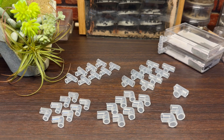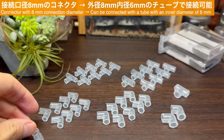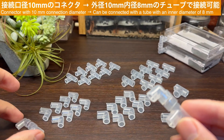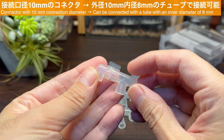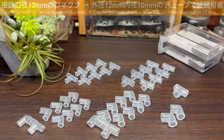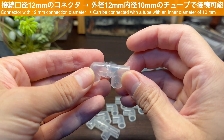他のコネクタも加工してみました。こちらは接続口径が8ミリのコネクタ、こちらは接続口径10ミリのコネクタ、そしてこちらが接続口径12ミリのコネクタです。接続口径8ミリのコネクタは外径8ミリ・内径6ミリのチューブで、接続口径10ミリのコネクタは外径10ミリ・内径8ミリのチューブで、接続口径12ミリのコネクタは外径12ミリ・内径10ミリのチューブでそれぞれ接続が可能です。